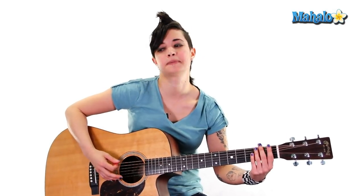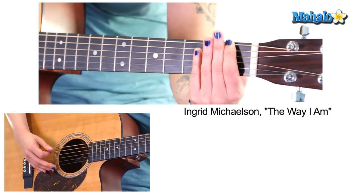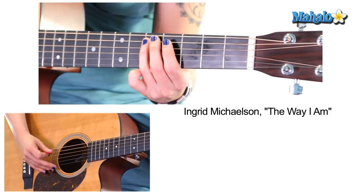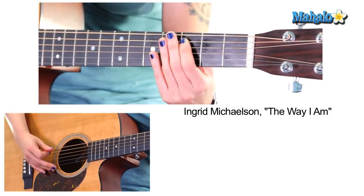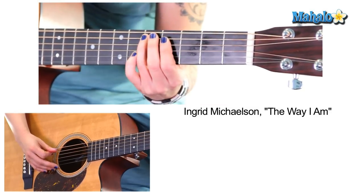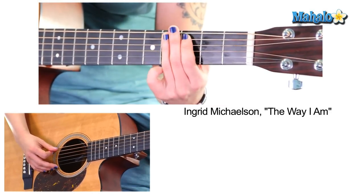So let me just play it and not talk, because I do better when I don't speak. And that's your whole thing for the first verse because we're just taking the bass line.